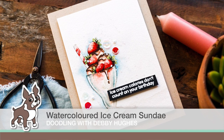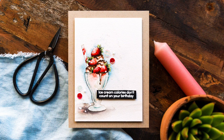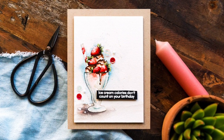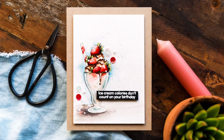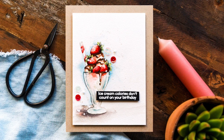Hi, this is Debbie from Lime Beauty Design and thank you for joining me for Doodling with Debbie. My love of watercolouring is still going strong and so when I see new supplies I'm always looking for a good image to paint, and the Sunday Afternoon set from Simon Says Stamp has some great images just perfect for a spot of colouring.